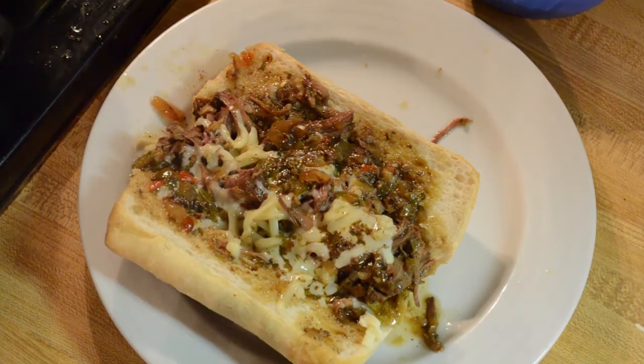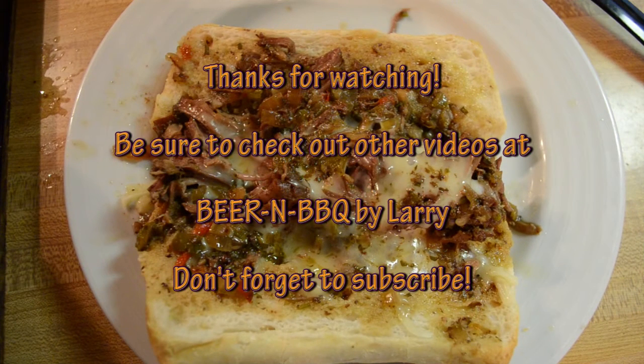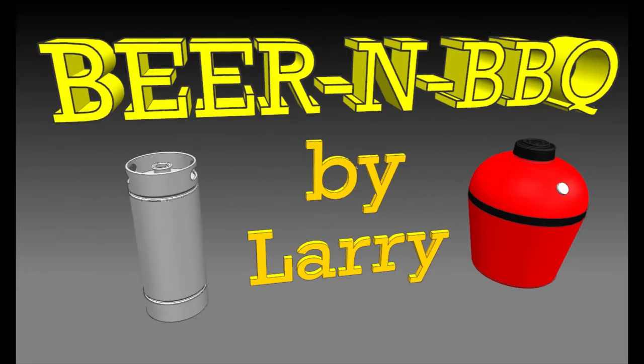Let's give it a try. And there you go — nice Italian beef sandwich, homemade style. Let's get this a try. Mmm, mmm. Well, definitely a keeper. You gotta give this a try, it's really good. Thanks for watching. Be sure to check out other videos on my YouTube channel and don't forget to subscribe. Bye.